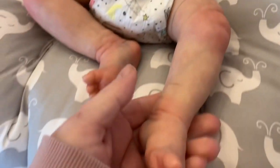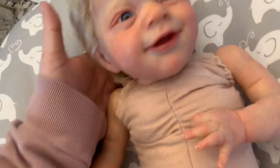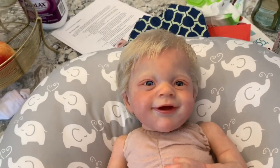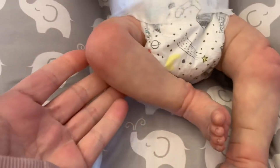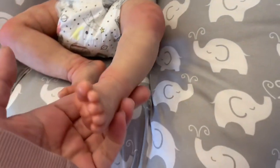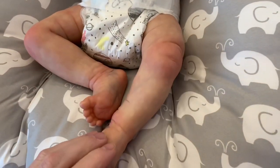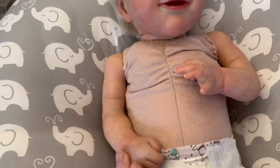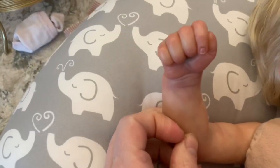I did use a satin varnish on him, but he's not shiny. It was just enough, I think, to make him look just alive, you know. He's not shiny at all, so he still has the texture. I'm really happy. He has little nails.